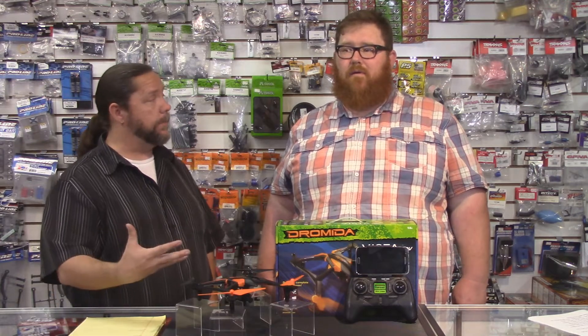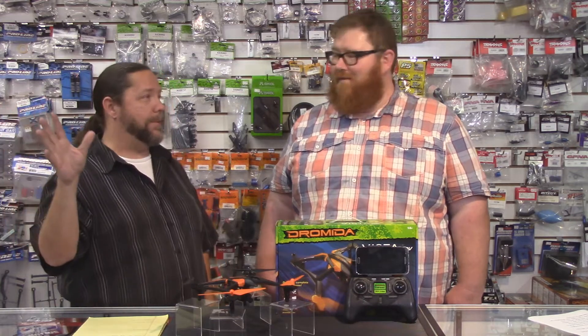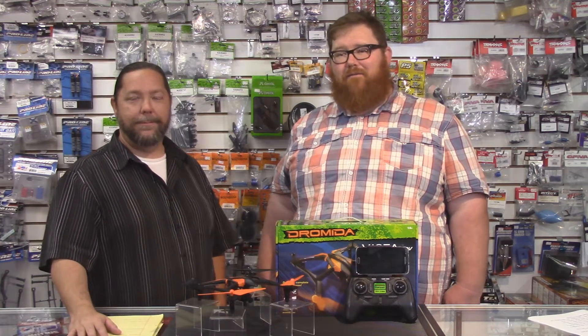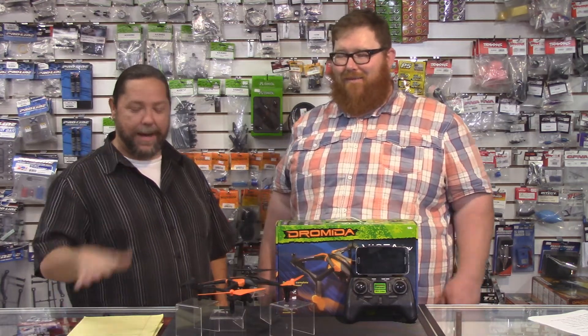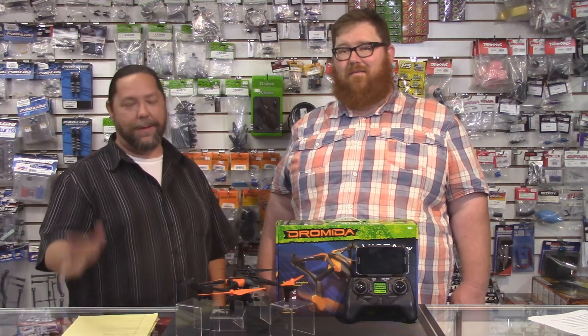If folks want to check this out, head to RC Street Shop at 5521 East Spring Street, Long Beach, California, 90808. If folks cannot make it in person because they are geographically challenged, they can call us. Pick up the phone and dial 562-425-9000. Operators are standing by. We are on social media as well — we're on Twitter at rcstreetshop, all one word. Hit us up there. We post news and new videos as they come out.